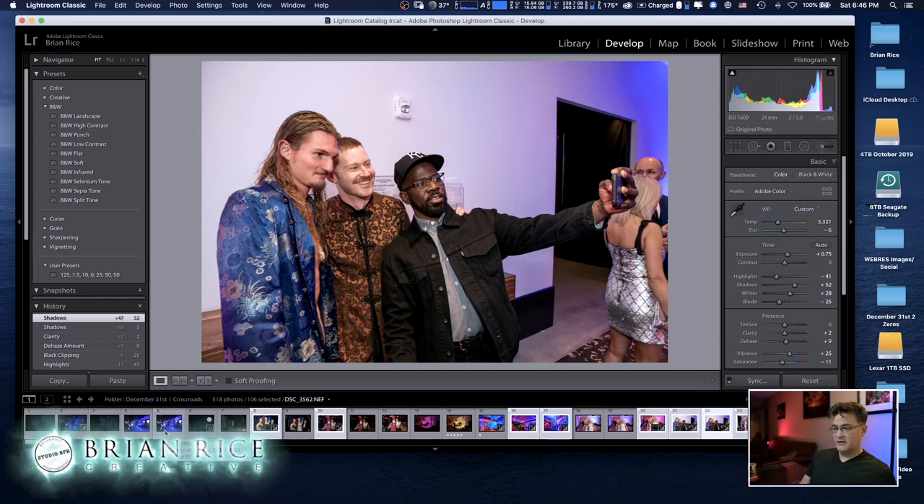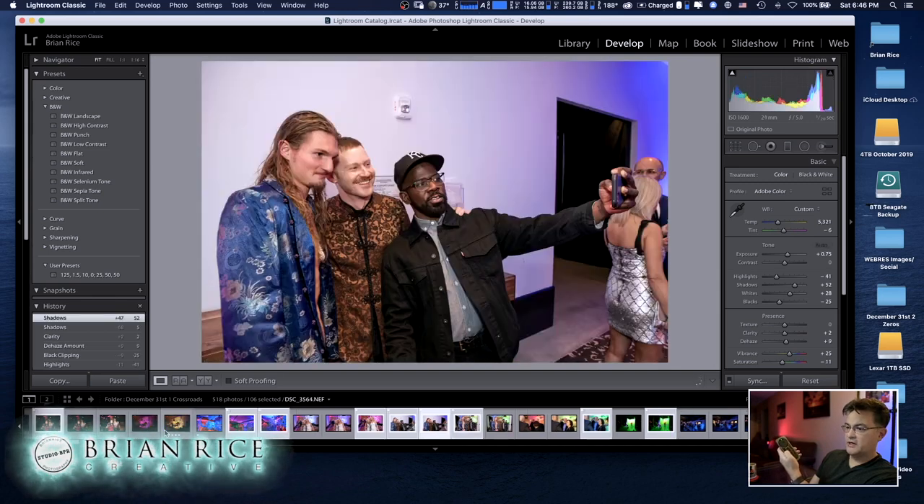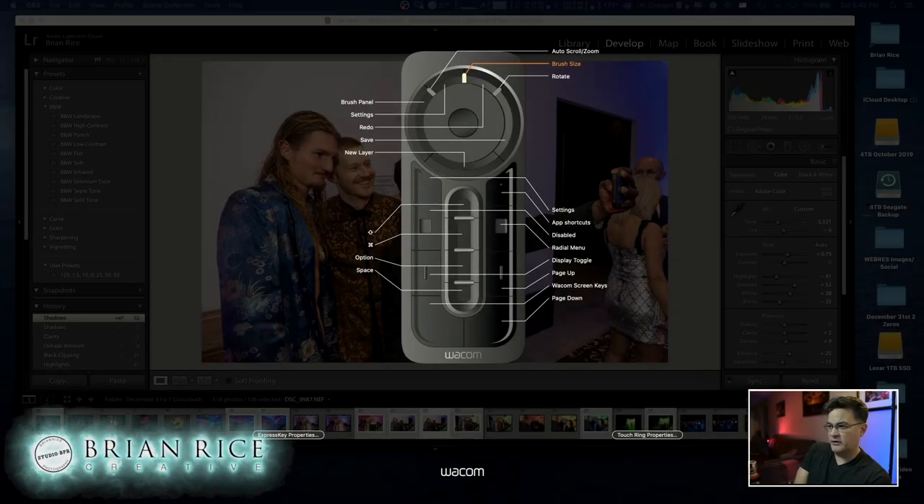I've got the forward arrow and back arrow programmed, so I'm just clicking through forward and back. One minor quibble — not a deal breaker — but I do prefer the way Wacom tablets work where you lightly touch the express keys and the settings automatically pop up on your screen on the left-hand side. You don't have to press anything; just lightly touch and it shows you where each key is, whereas with the Express Key Remote you have to actively press the settings button.